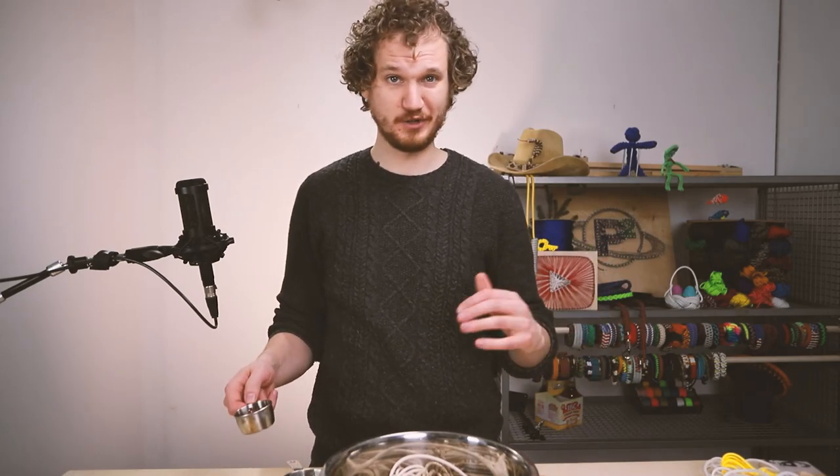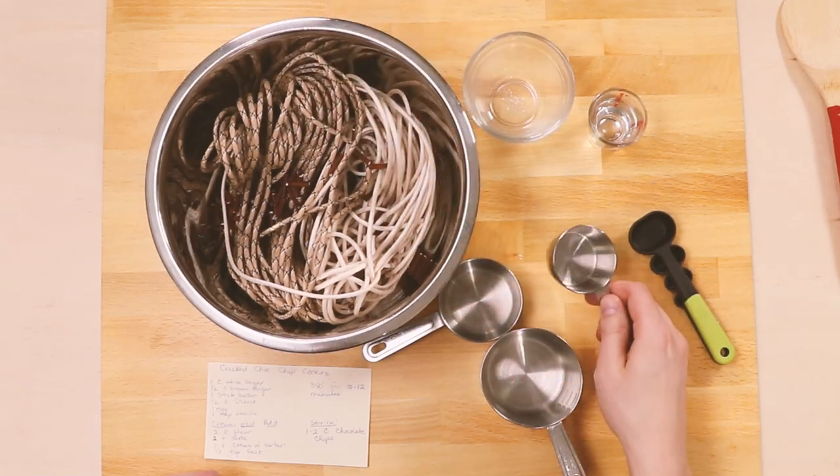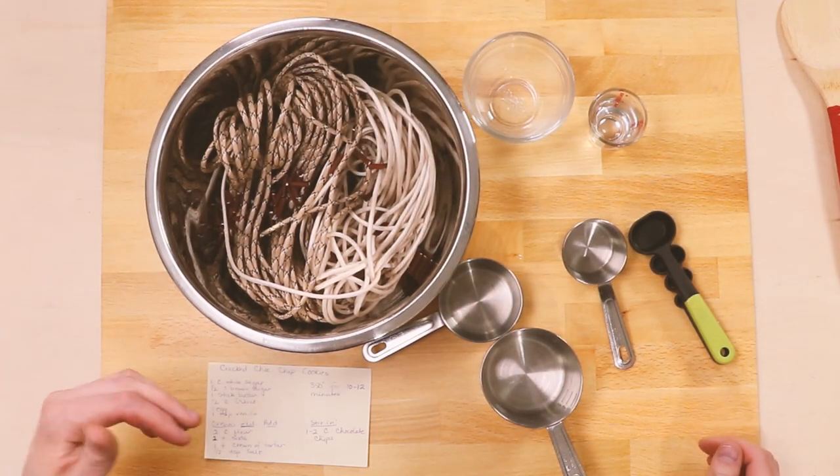Once it's nice and thick, we can add in our chocolate chips. I generally do one to two cups of these. We'll give that another stir before rolling it into balls.